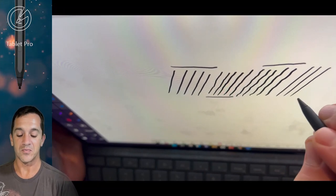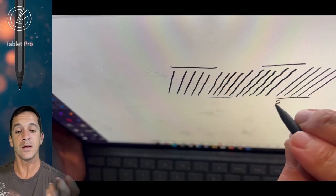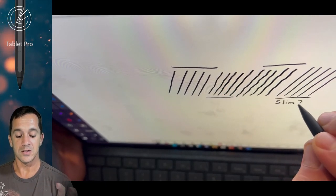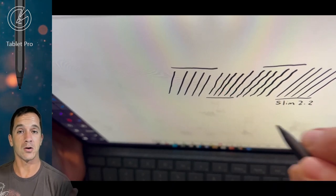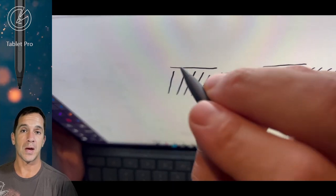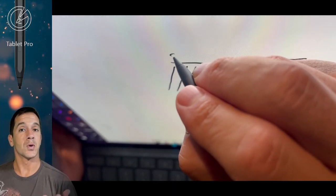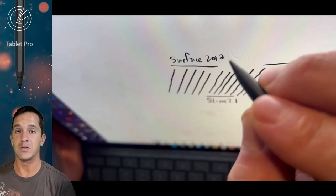So here with this new version, I have two Slim Pen 2s that I'm testing with. And you can see here that the line quality is far, far better with the Slim Pen 2 versus the Surface Pen from 2017. That's great. There's a new chip in the Slim Pen 2, the G6.